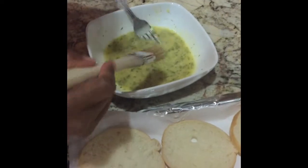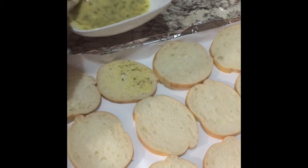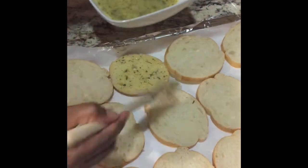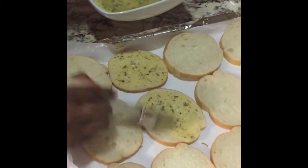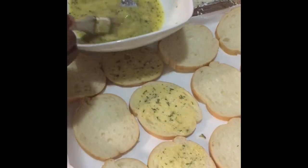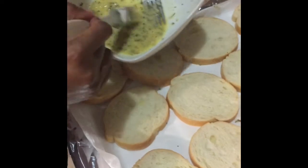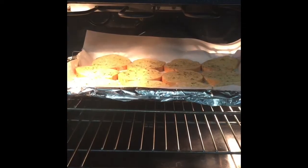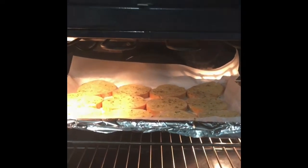Now just baste each slice, scooping up a little bit of the garlic as you go. You want to flip your bread over and baste it on the other side as well. Now into the oven for about two and a half minutes.